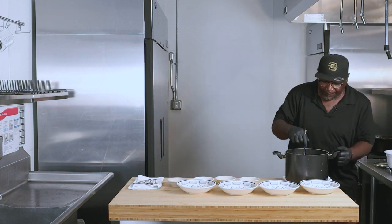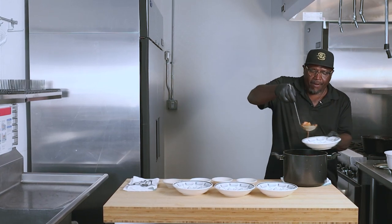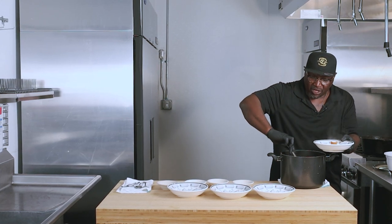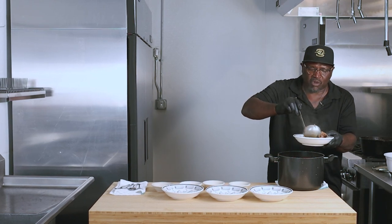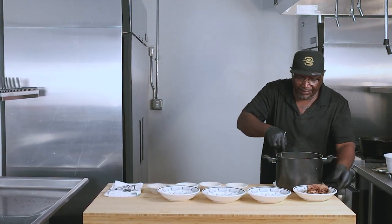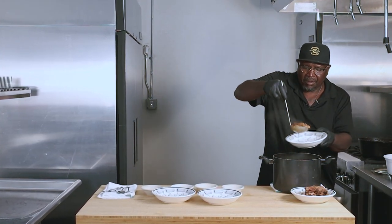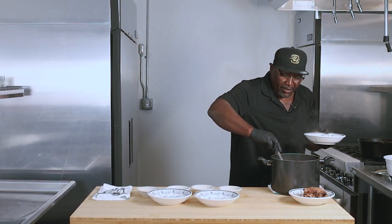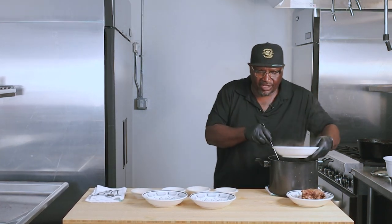We'll dish some out. Nice chicken and sausage gumbo with a little bit of everything in it — smoked turkey, andouille sausage, shrimp. We have a little lanyard, potato salad, and rice. It's the staple.